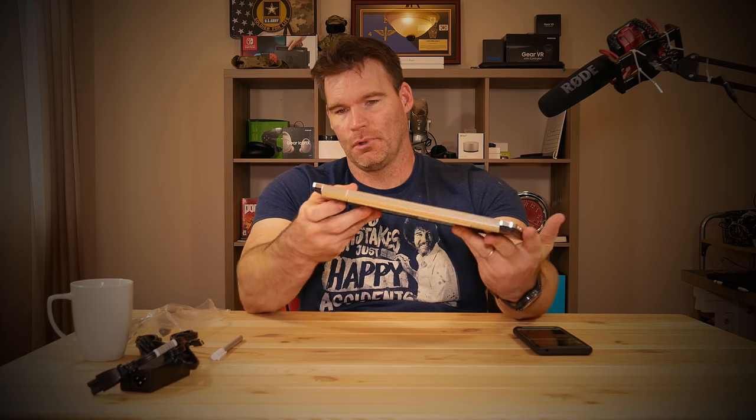Let's take a quick look at the device. My first impressions: very premium build. It's got a good heft to it — not in a 'this is too heavy to carry' way, but in a real premium, non-cheap feeling way. This feels very solid and very premium.